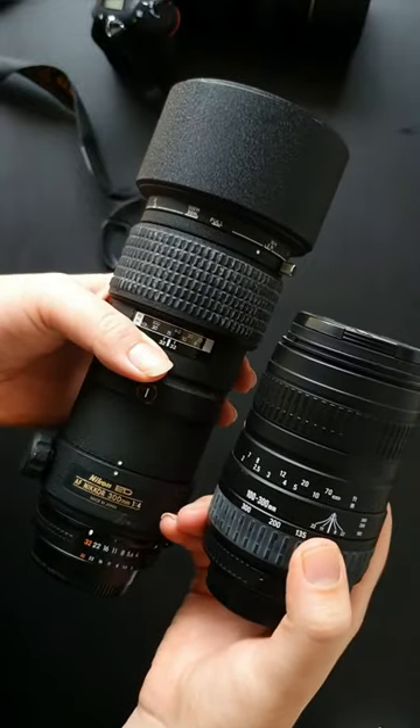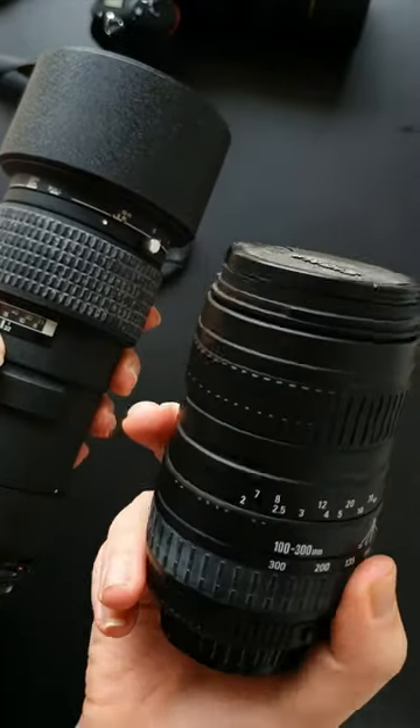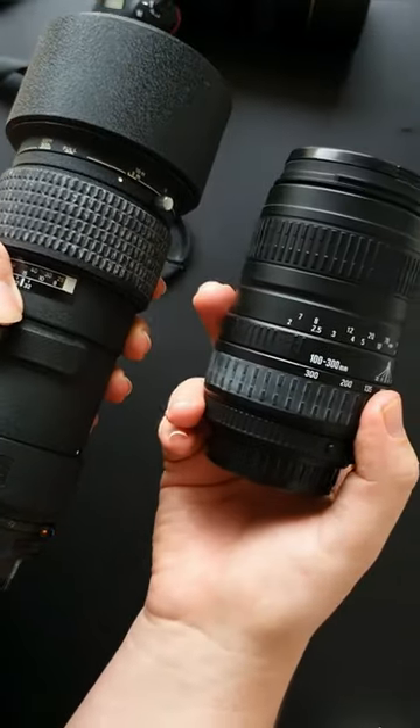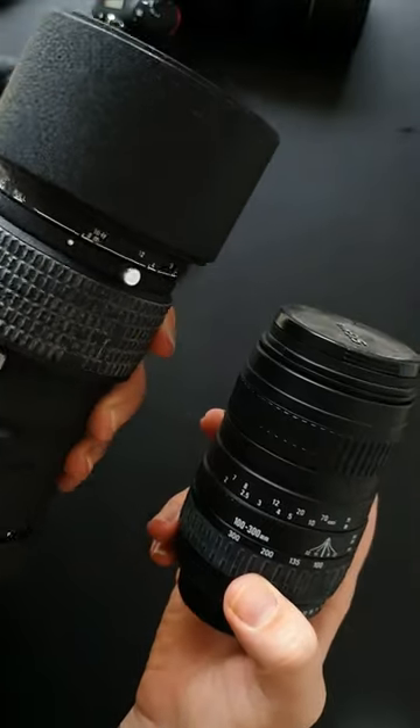Here I have two zoom lenses. I have a 200mm professional lens on the left and a standard 300mm lens on the right. You might be wondering why a professional lens is so much heavier and bigger than an amateur lens, and there are lots of reasons for this.